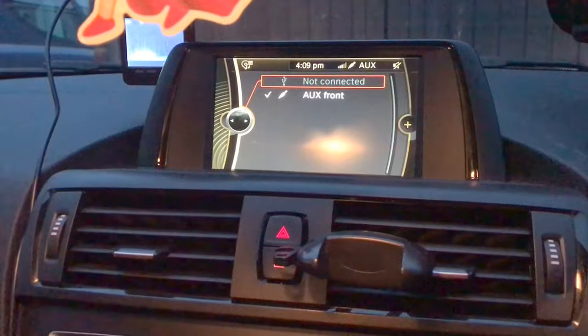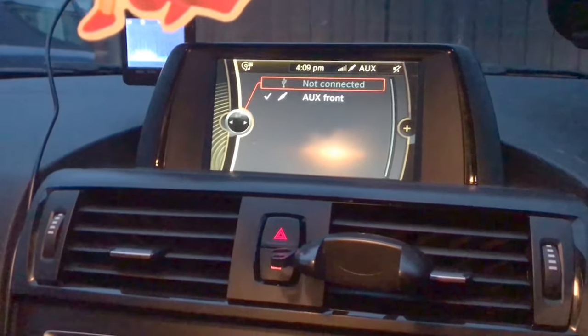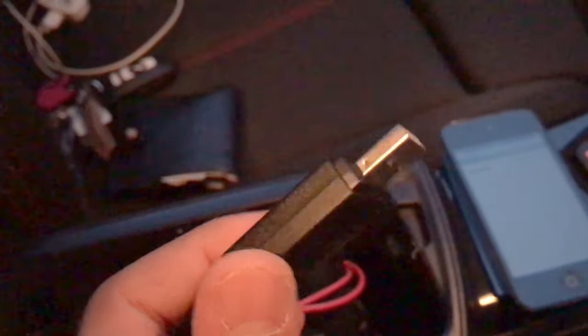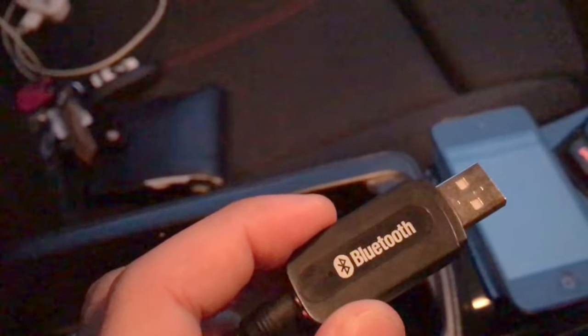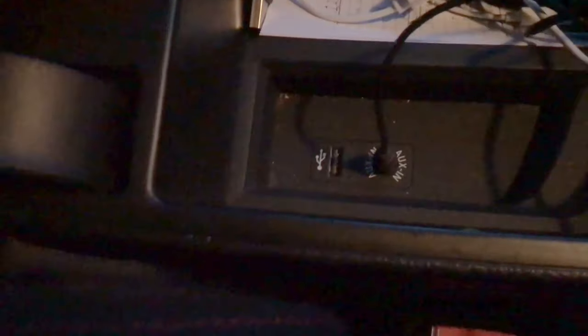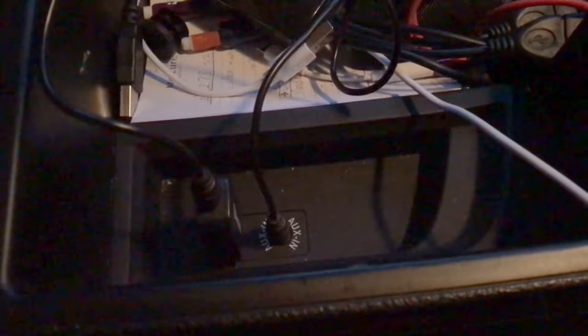But if you've got an iPhone 7 like me, it can be quite tricky if you haven't got your adapter on you. So what I've got is one of these — it's a Bluetooth receiver I got off eBay. It's got an aux cable on the other end, which you can see here. It's plugged in there, and I plug that into the car like so.